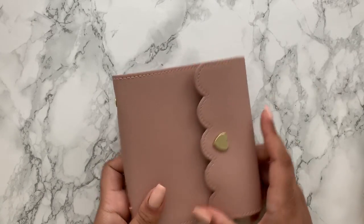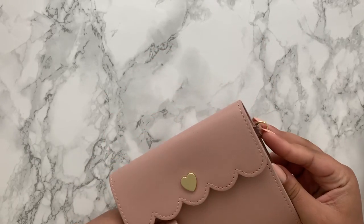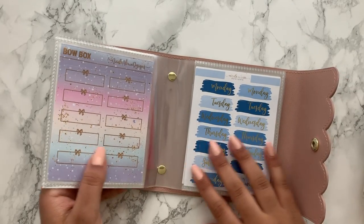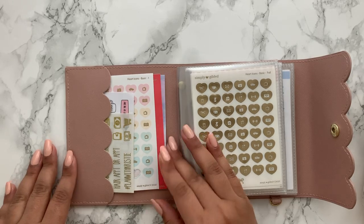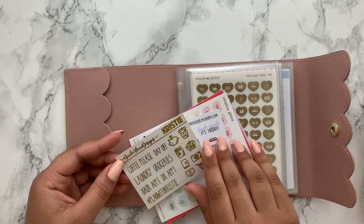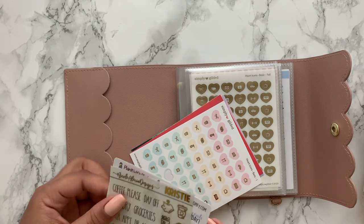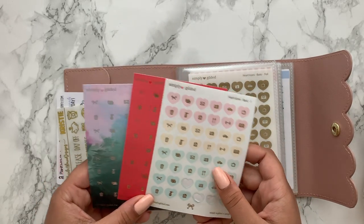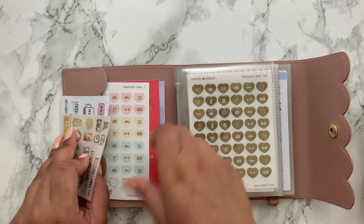Starting with the scalloped one — it's quite a small size, perfect for samplers. It has a little ring so you could even turn it into a planner; I've seen people swap in a ring-bound system, which is really cool. This mainly houses my smaller sticker sheets, mostly foil. In the left pocket section I have my Nicole Alexia Designs foil sampler, a PR Girls sampler from Christy, a Planet with Stickers sampler from a Cozy Paper Co order, and a few Simply Gilded heart icon sheets from her sub boxes.